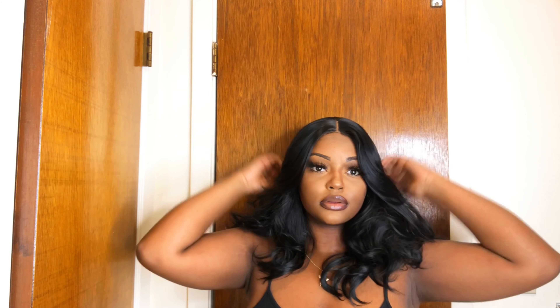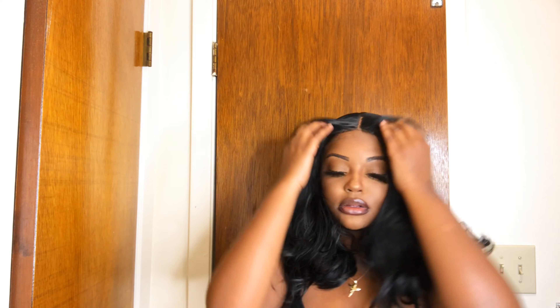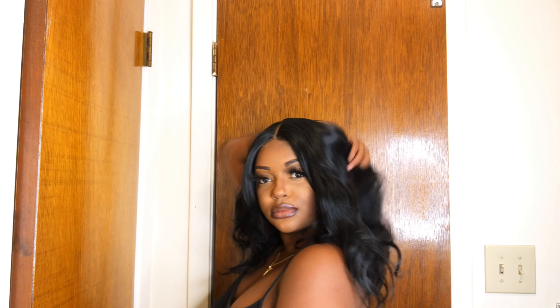Now I am going to show you a few ways that you can style this hair. Even though it is not a free part, you can still achieve multiple looks with this hair. I just can't believe how nice the hair turned out. It's such an effortless look — I love looks like that. The little messy type look is definitely the one.